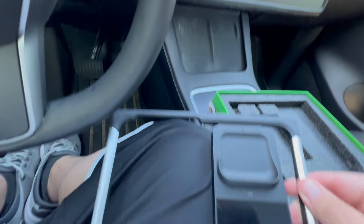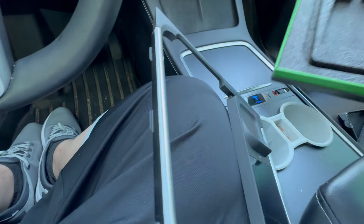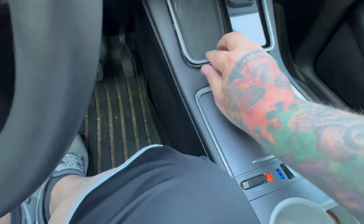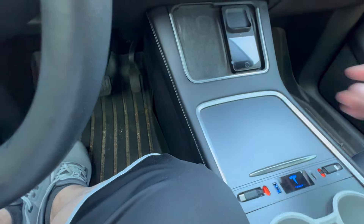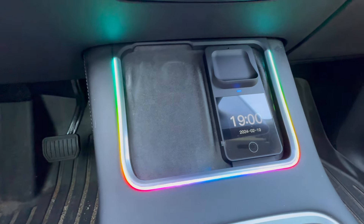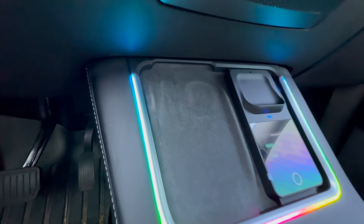It is patented, which makes sense. Easy install — watch this. It's installed, simple as that. Really not much to it. It takes up the entire space around the Qi charger and the RGB goes up almost all the way.